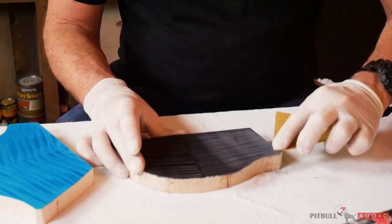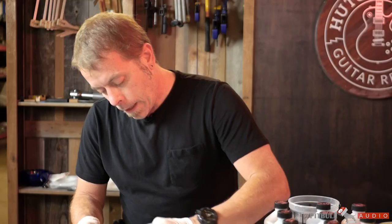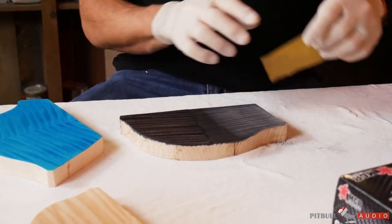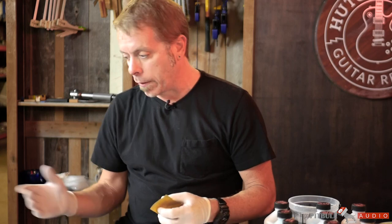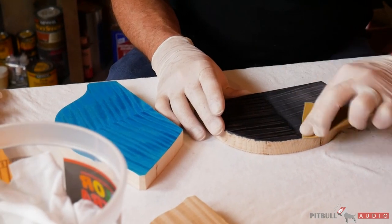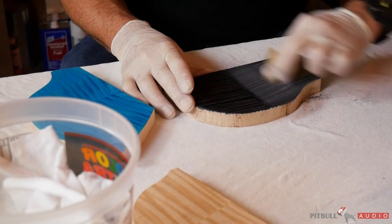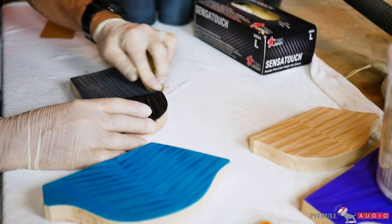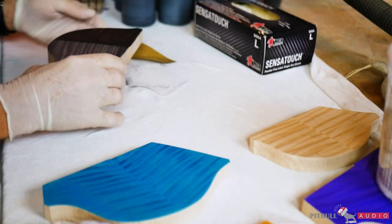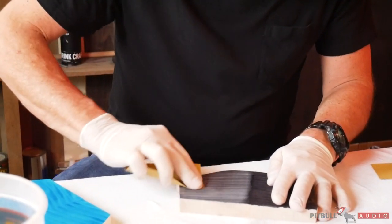Now you have a whole other set of problems when using sandpaper — having even pressure and making sure you're removing all the stain evenly. Whatever it looks like now is what it's going to look like when you put another coat on or try to change the color. Once you put clear on it, the only way to fix it is to strip it, and once you've stripped enough of them, you know — get it right the first time.